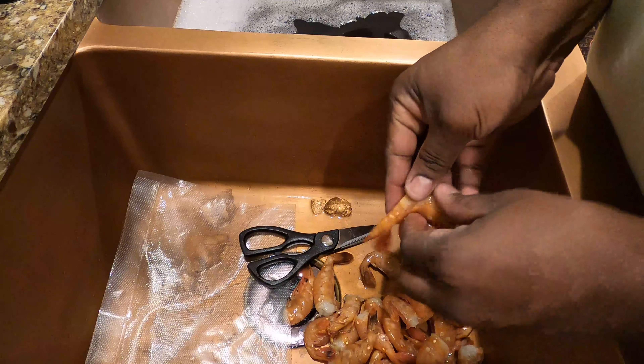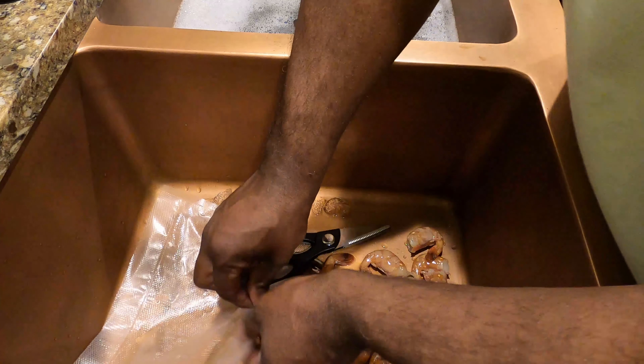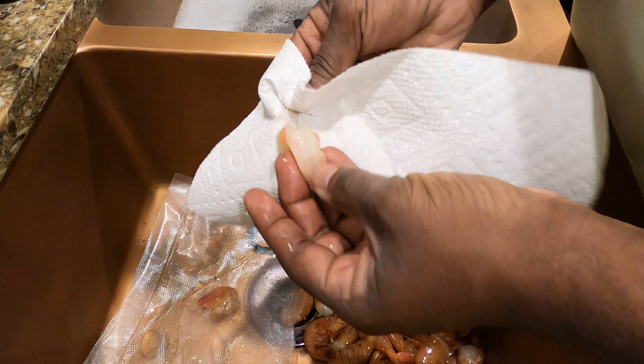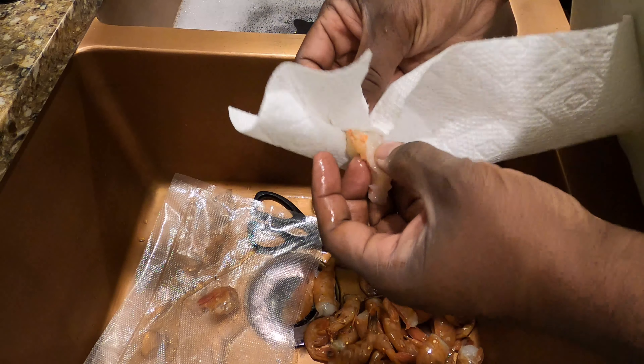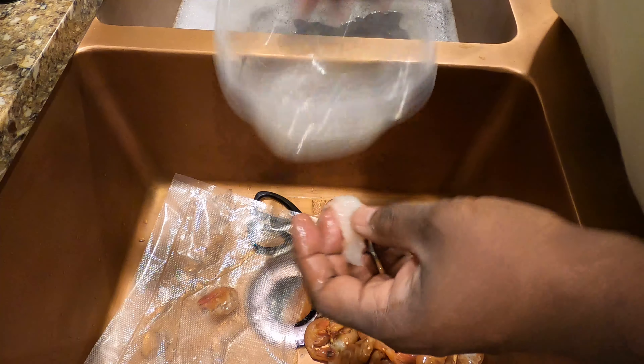Here I am just cleaning them up a little bit. That shear slipped — hopefully it didn't damage my wife's copper sink because I would be getting in trouble for that. Take paper towel, get that vein out of them, and get them so they're ready to go. These things are absolutely delicious.